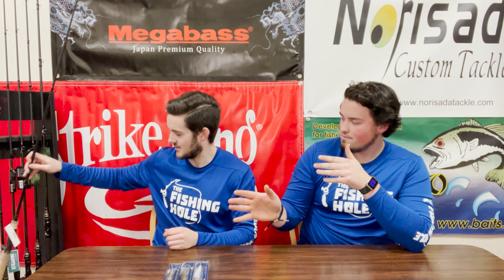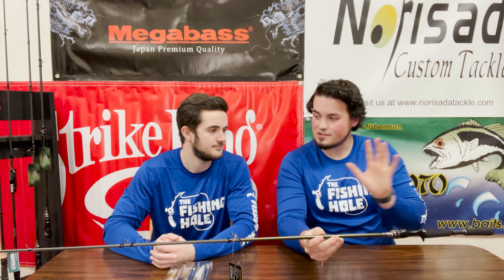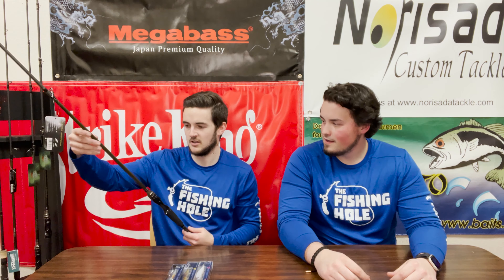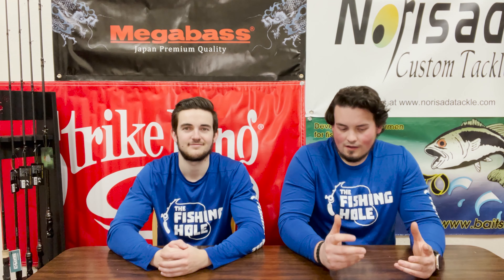If that one isn't in your price range and you're looking to start out without spending too much on a jerk bait setup, I've got another one for you. What better to throw a Megabass Vision 110 than a Megabass Levante jerk bait rod? This thing is legit — short handle, perfect for working them, rated three-eighths to three-quarter. It's a little longer than the IMX at 6'11", coming in at $199. Great craftsmanship, and I love the purple rings complementing the green.